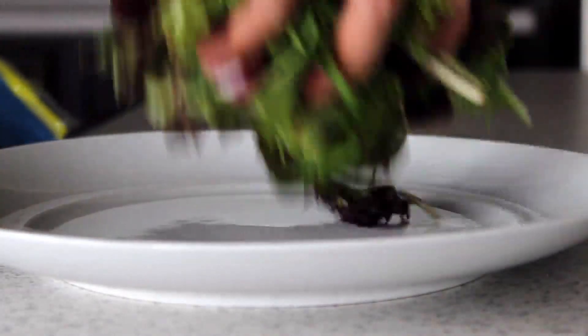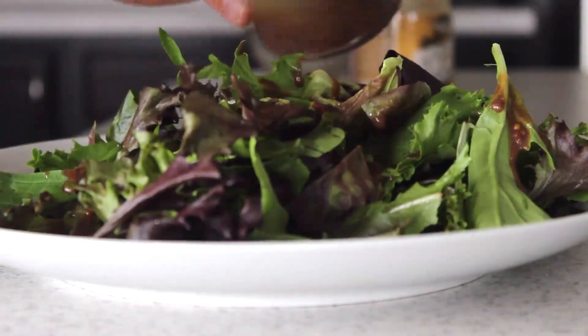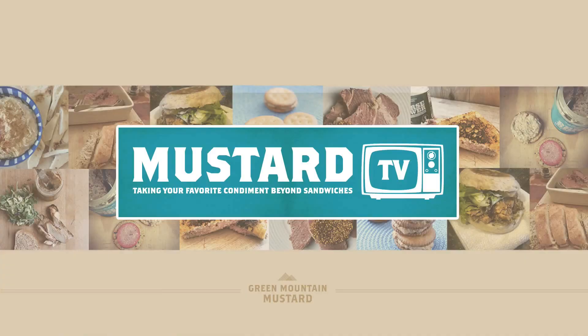Then drop some salad on the plate here and spoon it over. You've got a maple mustard balsamic dressing. And that's it — 60 seconds, you've got a salad dressing on the table. Perfect for work, perfect for home, friends coming over, or even your girlfriend's lunchbox. All right, seriously, I made it this morning. It's like five ingredients.